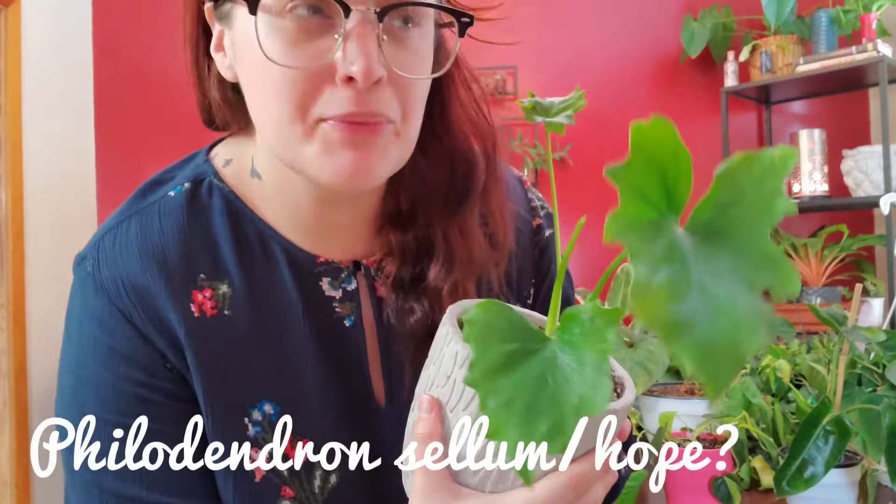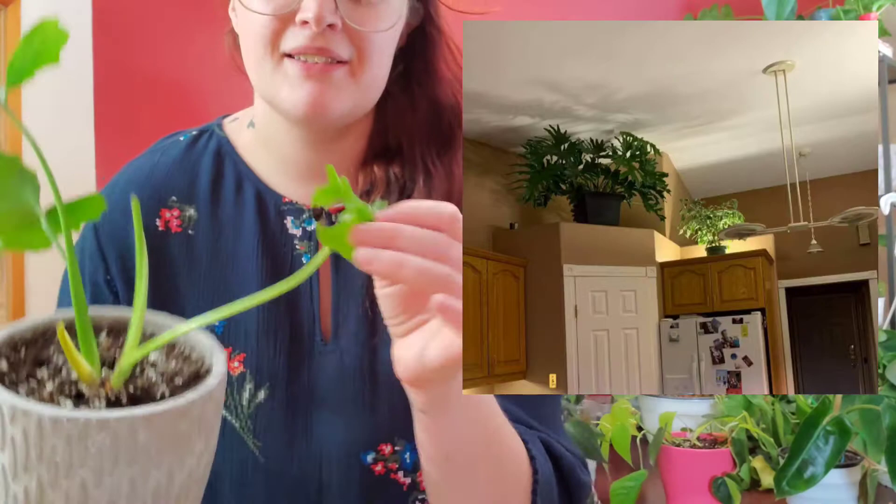Here is my philodendron Salome — or Salim — I'm not sure if they're the same plant. I actually have a very large plant but I had to bring it to my mom's. This is just a very pretty leaf shape. It looks very similar to my philodendron hope, and again it is one that is very easy to take care of.